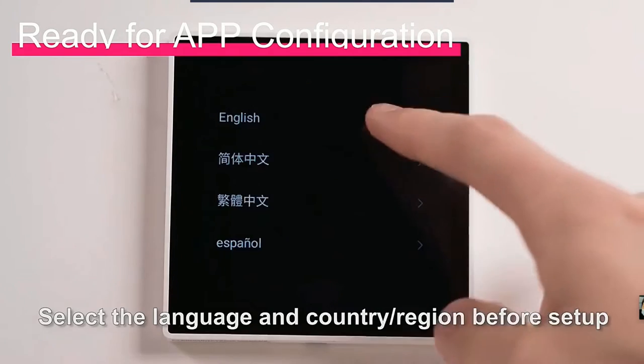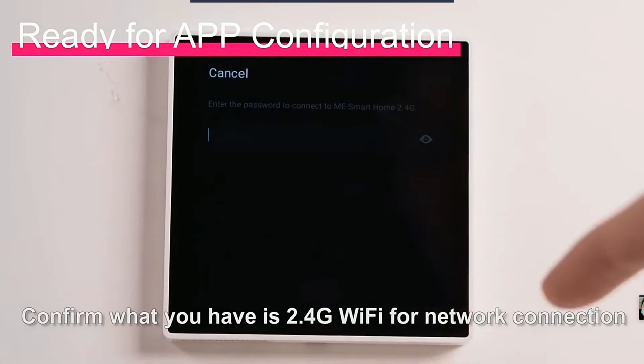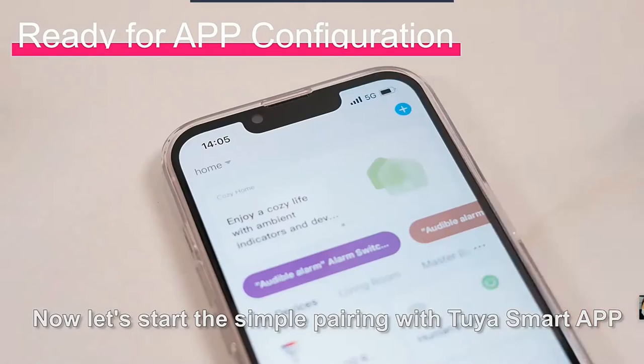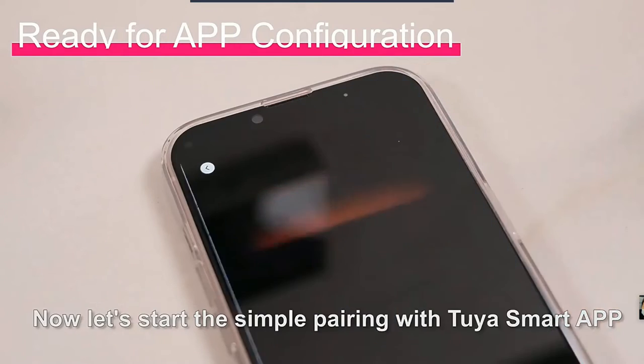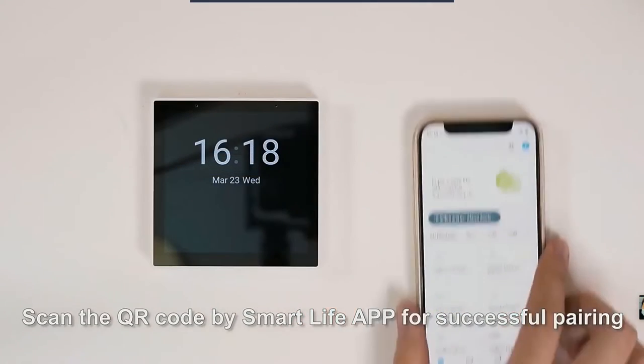Select the language and country/region before setup. Confirm that you have 2.4 GHz Wi-Fi for network connection. Now let's start the simple pairing with the Tuya Smart app — scan the QR code with the Smart Life app for successful pairing.